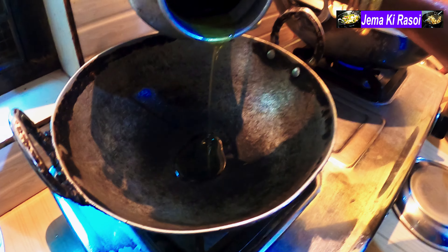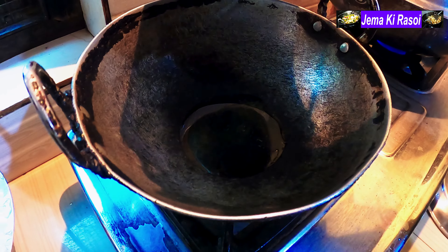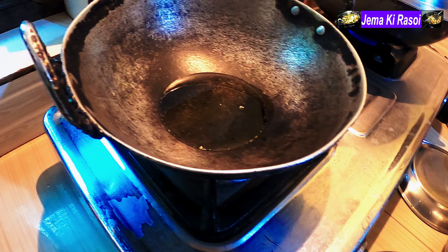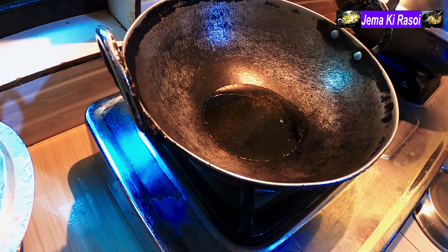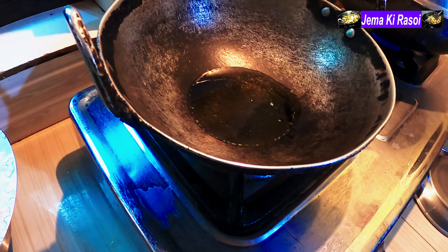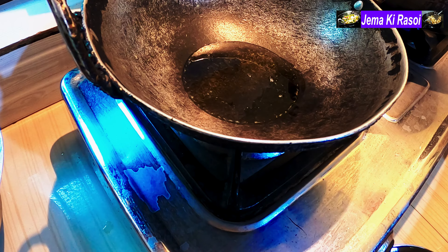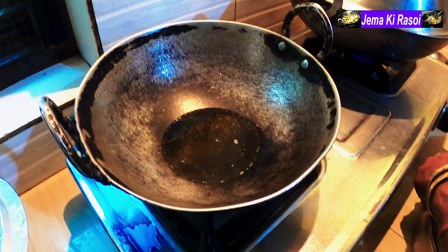The oil is broken. What is the oil? It's a bit of oil.